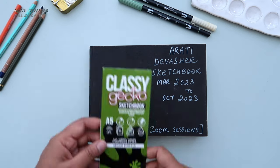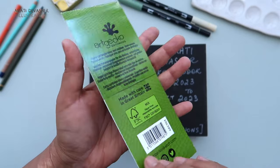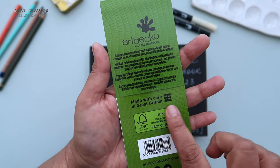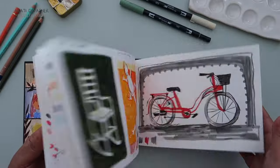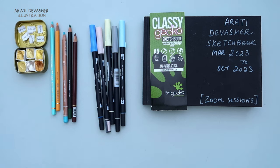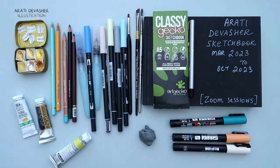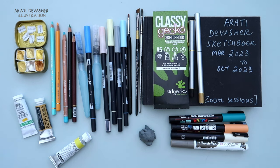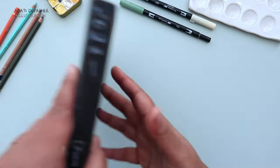Hi, I'm Arati. Welcome to another sketchbook tour. This is the Classy Gecko sketchbook made in the UK that I reviewed a few videos ago. It's taken me about 8 months to finish this — I think it's the fastest sketchbook I've ever filled. The paper is quite hardy and takes a variety of art supplies very well. I'll list these all in the description below. To keep things from smudging, I used two forms of art as fixative and so far it's held up well.